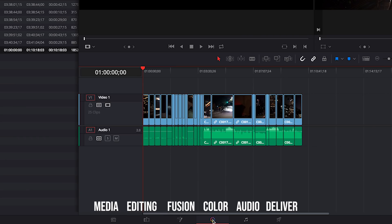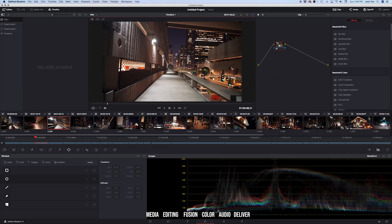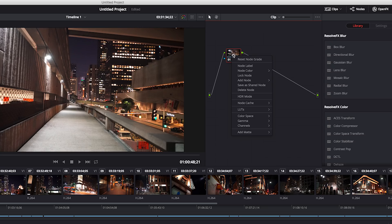Next, let's go over to the Color tab. DaVinci allows you to color grade on nodes — nodes are like adjustment layers. We have our first node here. Let's rename it 'Adjustments.' This is going to be where we adjust our white balance, exposure, and other normal corrections that we'd need.